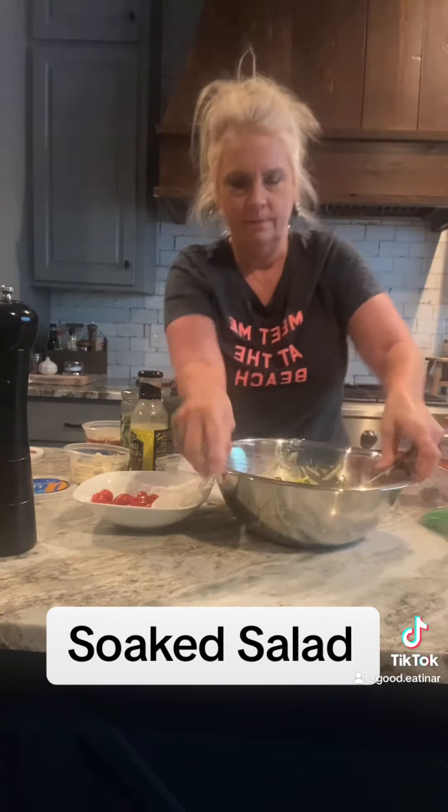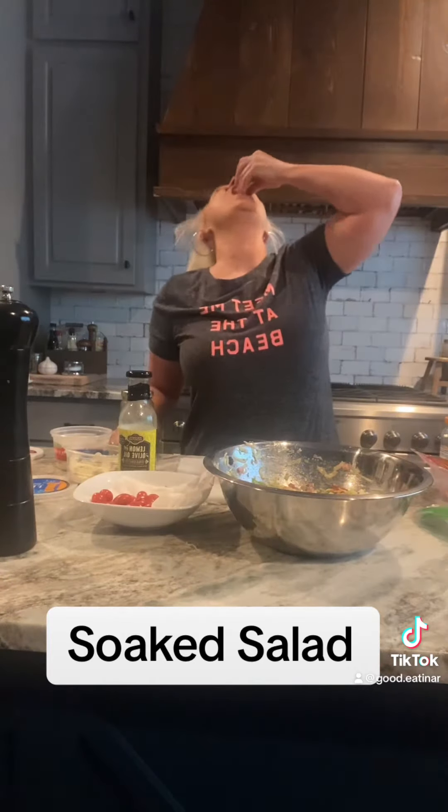From here I stuck this baby in the refrigerator for a while while I cleaned up — after I did the taste test, of course. And then it was time to enjoy because I like it good and ice cold, y'all.